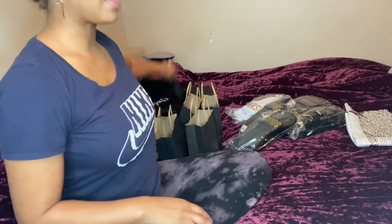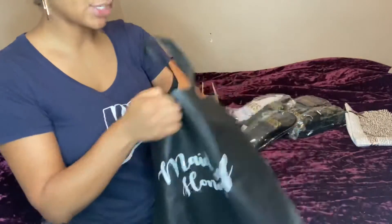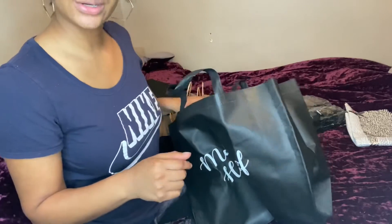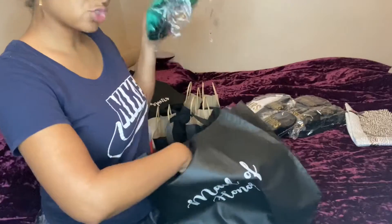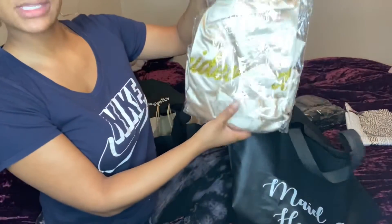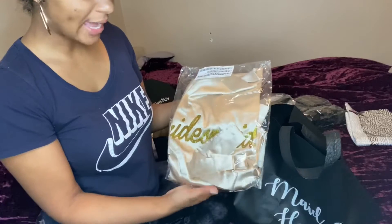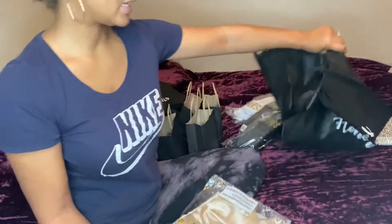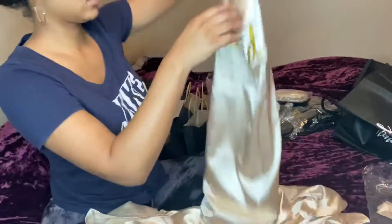Let's start off with the matron of honor's bag. It's her little travel size bag that says 'Maid of Honor' on it. I'm putting in her wedding dress — it's still in the wrapper — this is the dress they're wearing on the wedding day. I also have robes for them. The robes say 'Bridesmaids' on them and they're from the website Coco Melody. The robes didn't have a 'Matron of Honor' option, so I'm going to make hers by ironing on decal sticker letters that I bought.